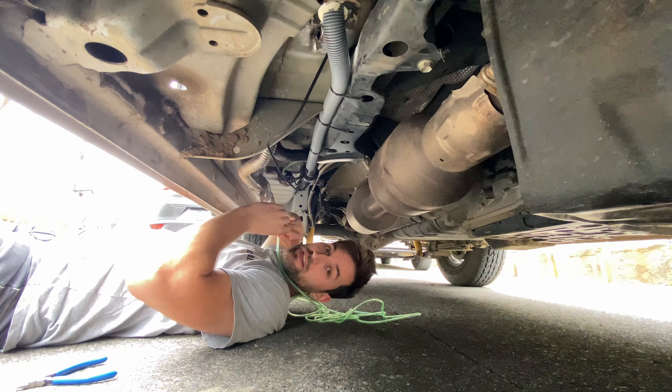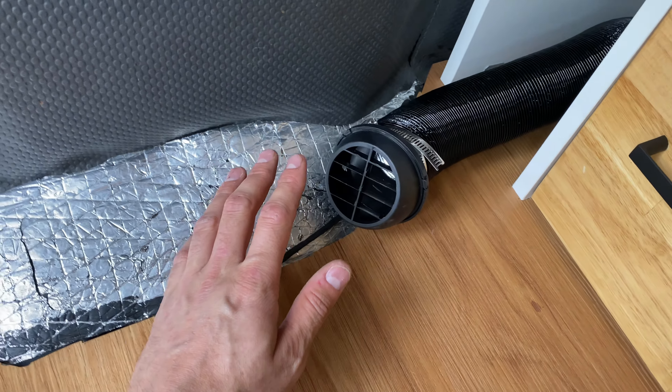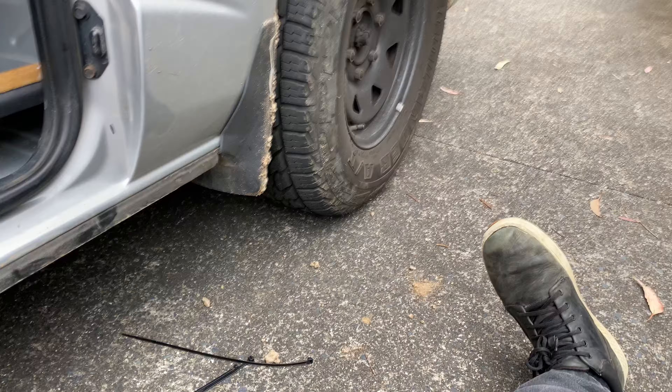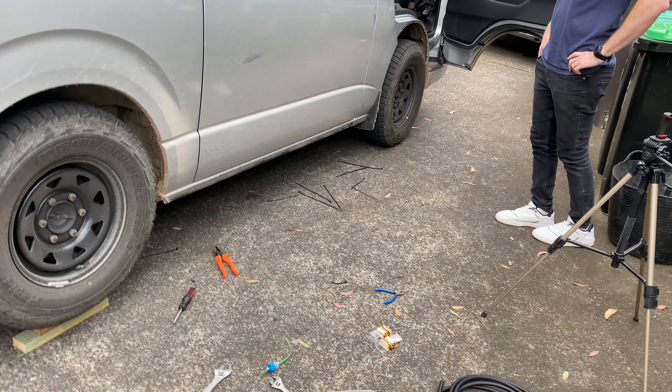I'm sorry Dave, I'm afraid I can't do that... you can turn it up. Oh — I think it just ignited! Oh, that's so toasty! Why has it taken me so long to put one of these in? This is awesome! It seems like it's working, and that's on full power — which in Australia you probably never need full power — but yeah, that seems to be working quite well.